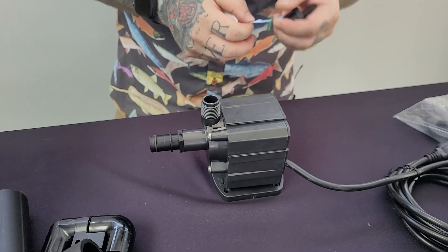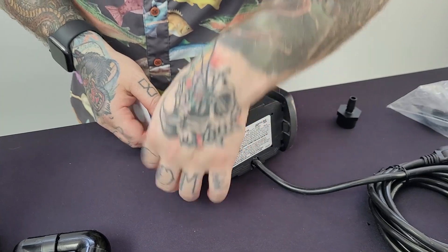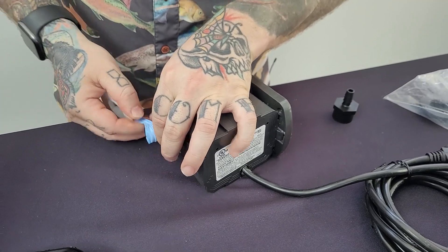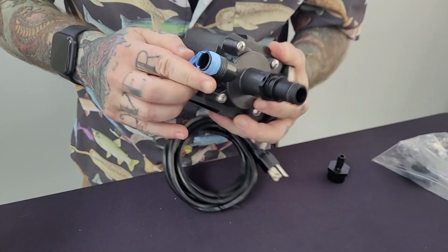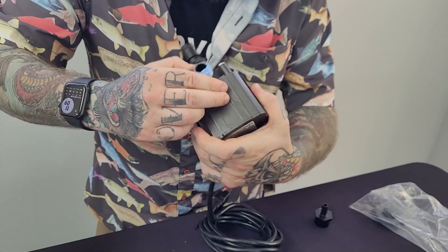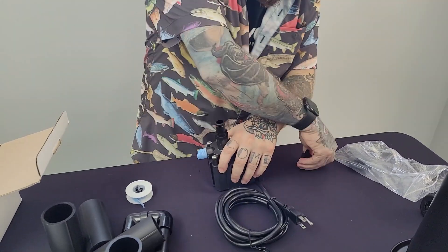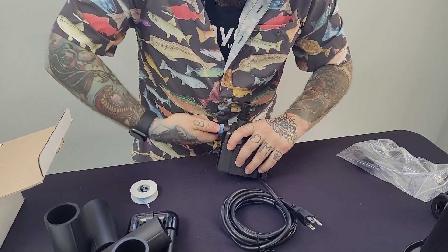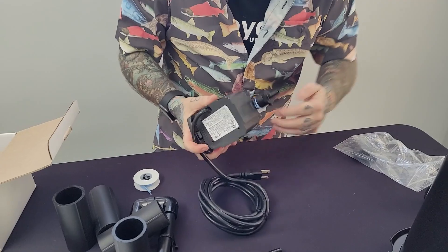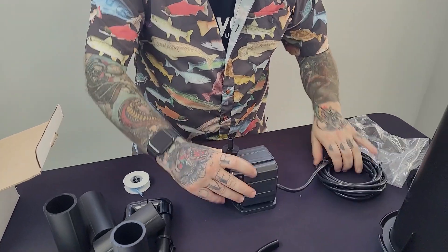Next we're going to get the circulator, which is off to the side. We're just trying to get a good fit on here — no leaks. Okay, done with that.